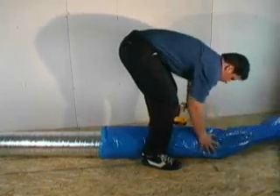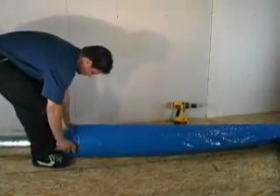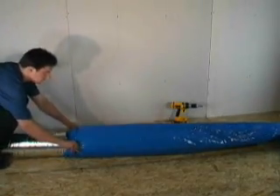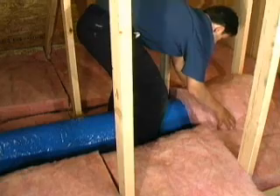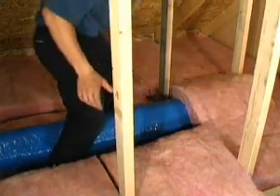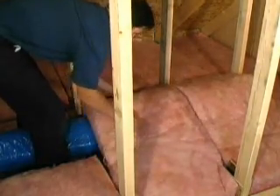If the main plenum runs through unconditioned space, such as an attic or unheated crawl space, or is to be used in cooling applications, it must be insulated. With the high heat loss or gain from attics, it is also recommended to cover the plenum with the attic insulation in addition to the insulating sleeve.